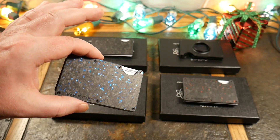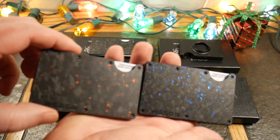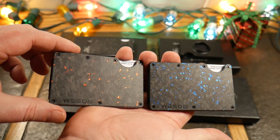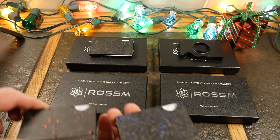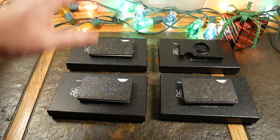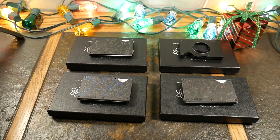Jump on the minimalist bandwagon, get rid of the bulky wallet, go with some style and class, and add protection with RFID blocking. These are amazingly cool-looking wallets to give as a gift too. Anyway guys, that's a wrap. If you like the video, check the show notes for product links, give it a thumbs up, subscribe, and as always thanks for watching — have a good one!